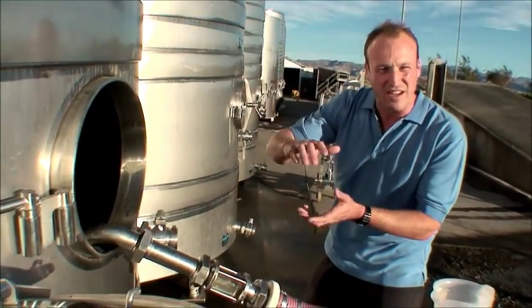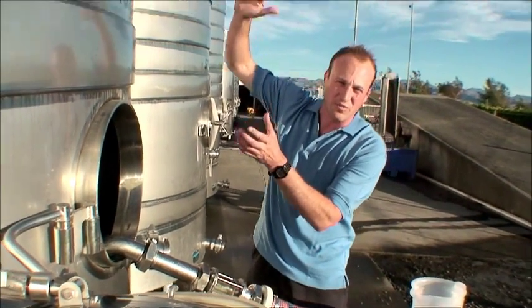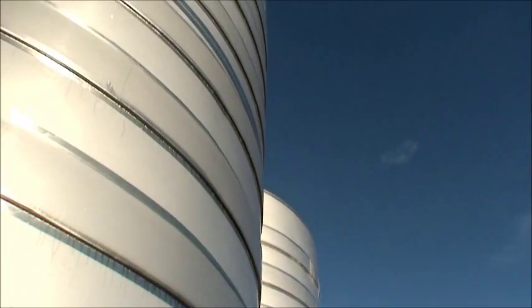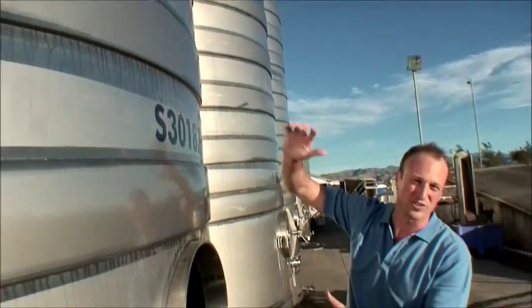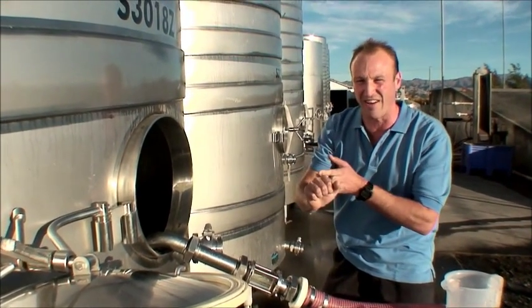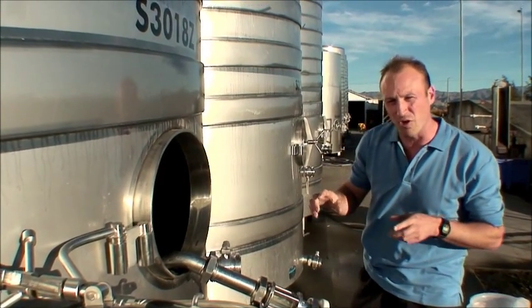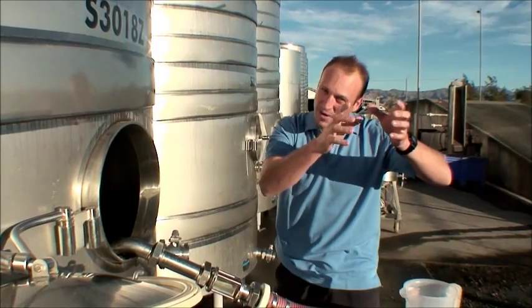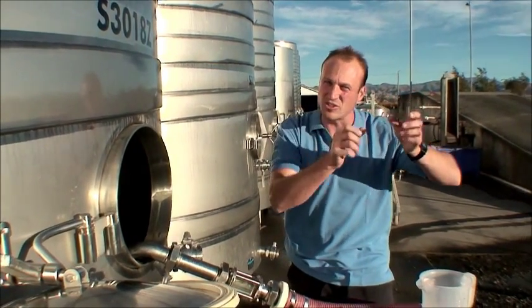Last episode we looked at cold settling — that was when the juice settles for 48 hours and all of the solids go right down to the bottom, leaving us with clear juice on top. We also looked at routine analysis, checking our sugar and checking our acid. Today we're going to walk you through clear juice — how we remove that and how we inoculate it with yeast.